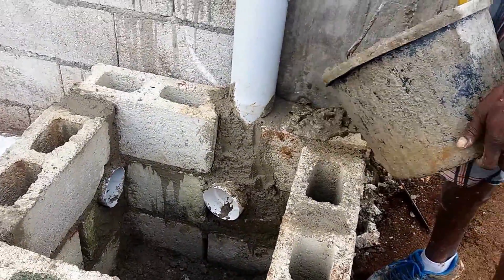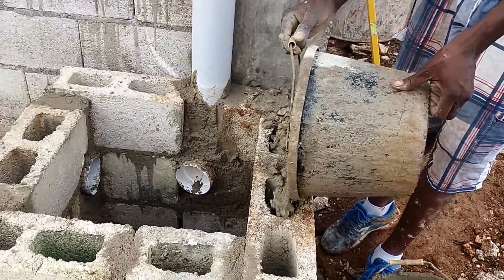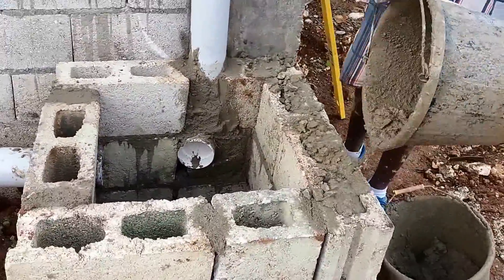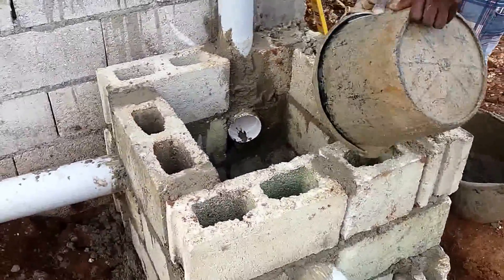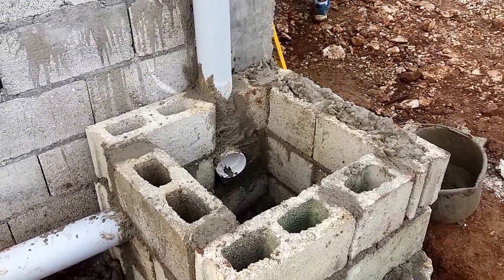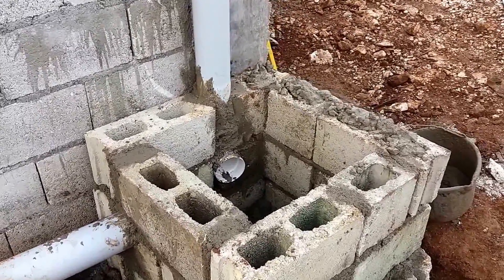Kirk is the man doing the manholes. Right now he's filling in the block pockets with concrete. When it's finished I'll show you another video — thank you so much, have a beautiful evening.